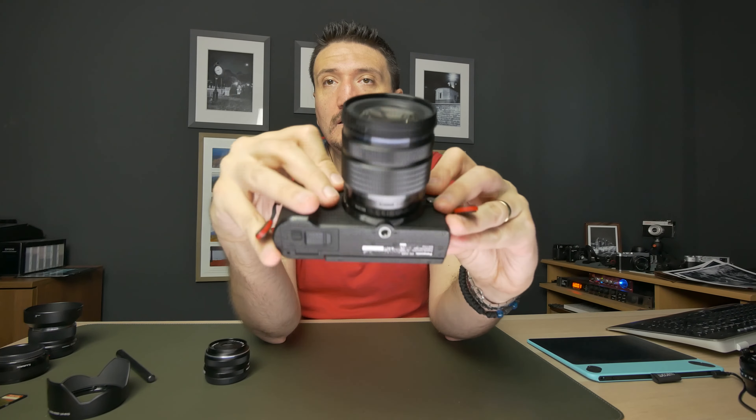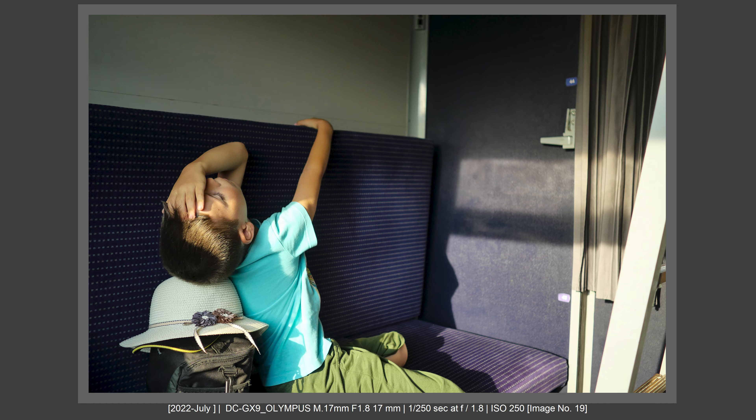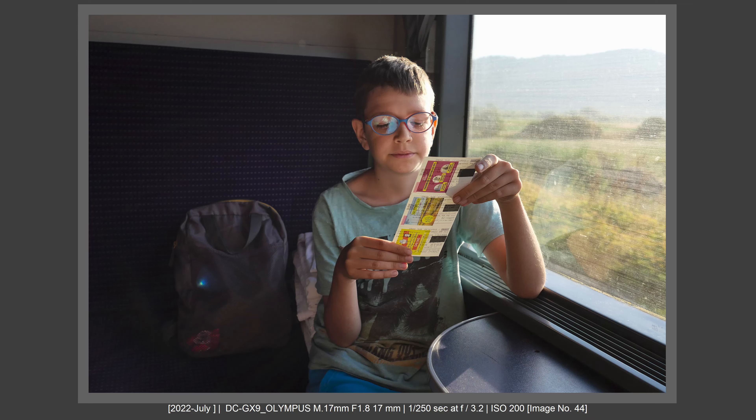My wife decided to visit her parents in the holidays and she took the train with my two kids and went to Cluj-Napoca. She took the night train with two kids with baggage, and she asked me to make her a kit for doing some pictures in her short holiday. She asked me for Sony, but I said I will not give you my Sony camera and the Tamron 28-75mm f2.8 because the camera is big and the files will be very big. It will be very cumbersome with luggage and two kids to carry such a beast of a camera.